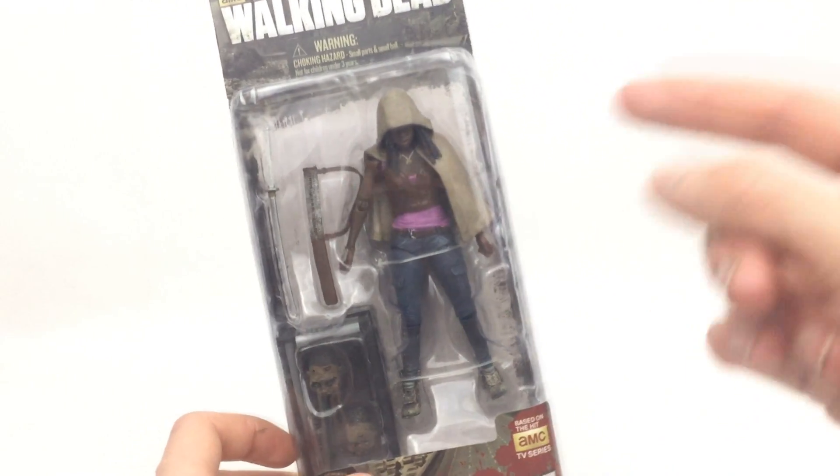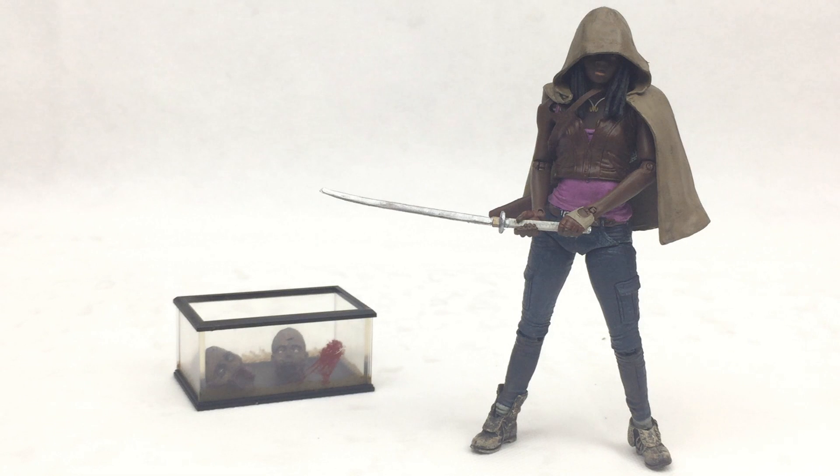Let's go ahead and get this thing open and take a closer look. Here we have Michonne out of the box, and this figure is actually really, really cool, especially for a flashback. The fact that it is an older figure, it actually has some really awesome articulation. First up, the accessories.